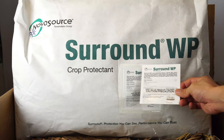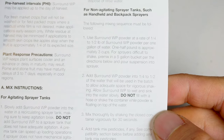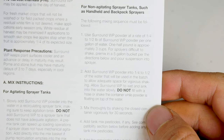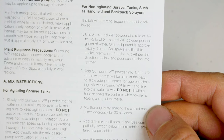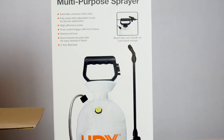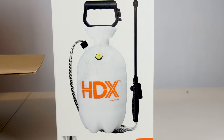The instructions for use are found in the clear pouch on the front. The pamphlet states to use 1 quarter to 1 half pound of clay powder for every 1 gallon of water, or about 2 to 3 cups of clay powder per gallon. We'll be mixing and applying the solution using a 2-gallon manual pressure sprayer, which I got at Home Depot, though any brand should work.